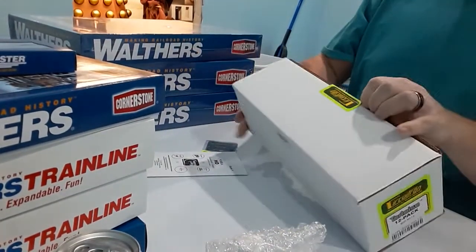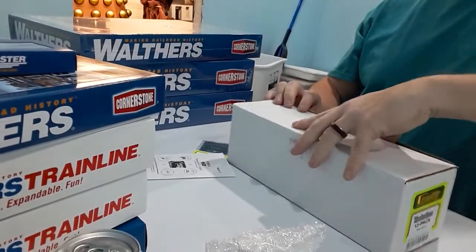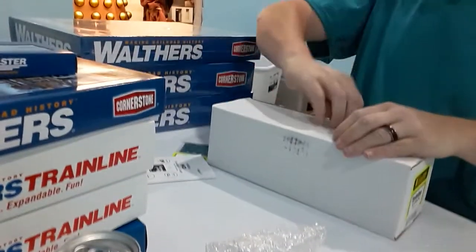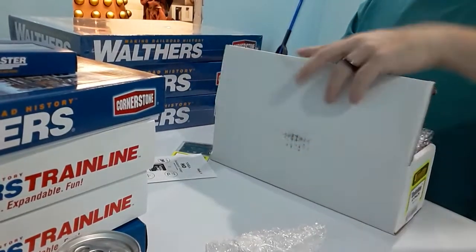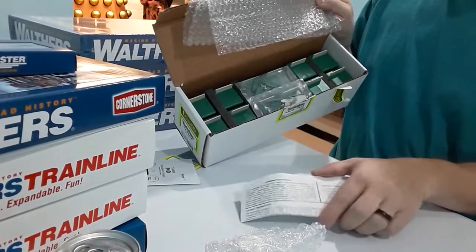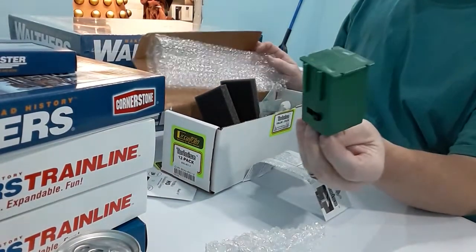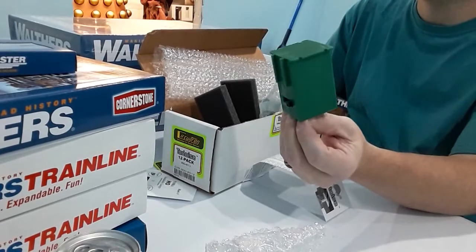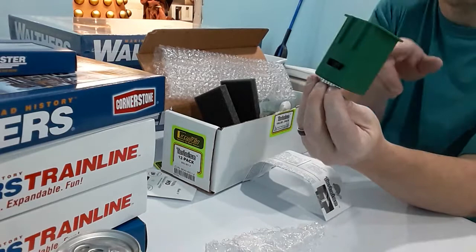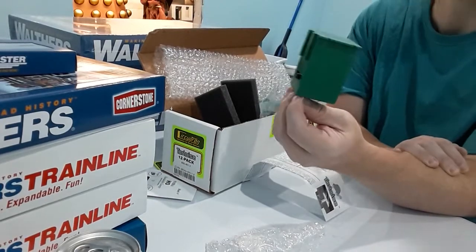Next up we have some Tortoise switch machines. New hardware — ain't it pretty? These would be for the turnouts. I'm thinking about going with Electrofrog instead of insulated ones, but with the two switches built into the Tortoise I can change polarity, as far as I know. We'll test that out.